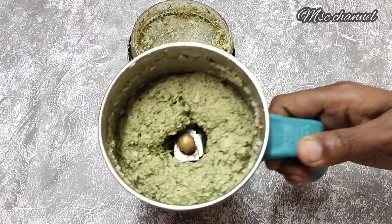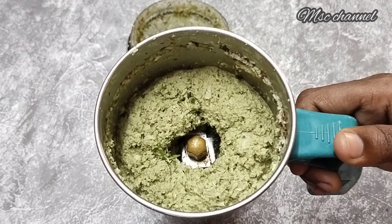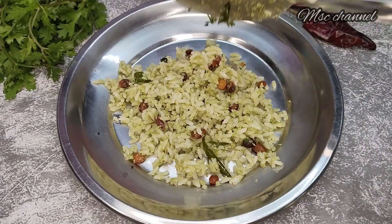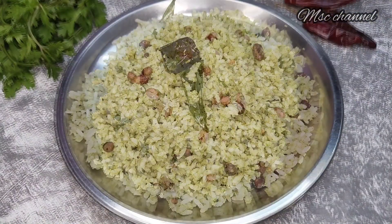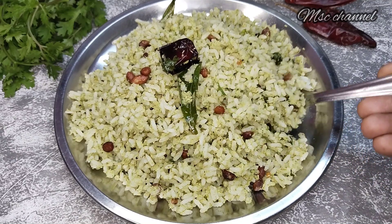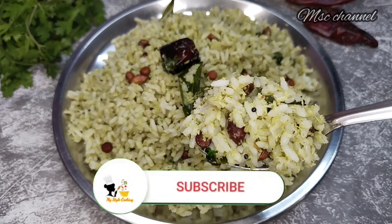Hi friends! Welcome to My Style Cooking Channel! We are going to make a lunch box recipe for this one. It has a little taste. It's very easy to make this lunch box, and it's very healthy.